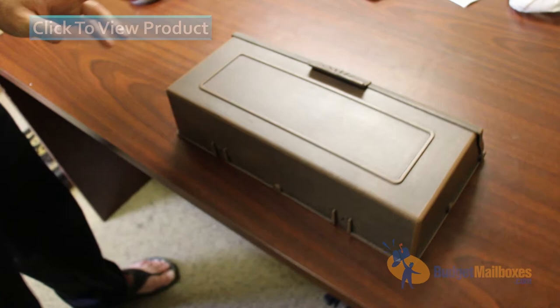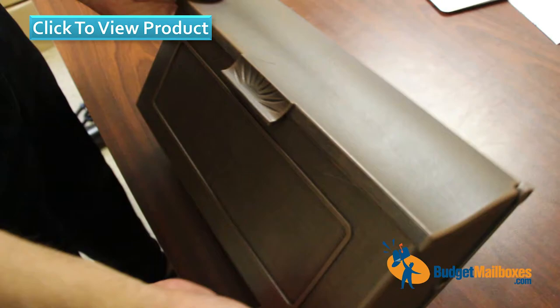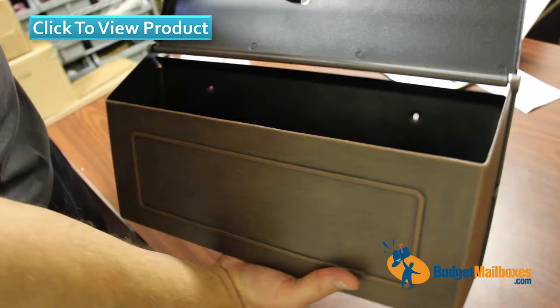Here we have this special light wall mount mailbox. The model on this is SHH-1006. It's an aluminum box — not very heavy, but at the same time it is sturdy. It opens up on the inside.